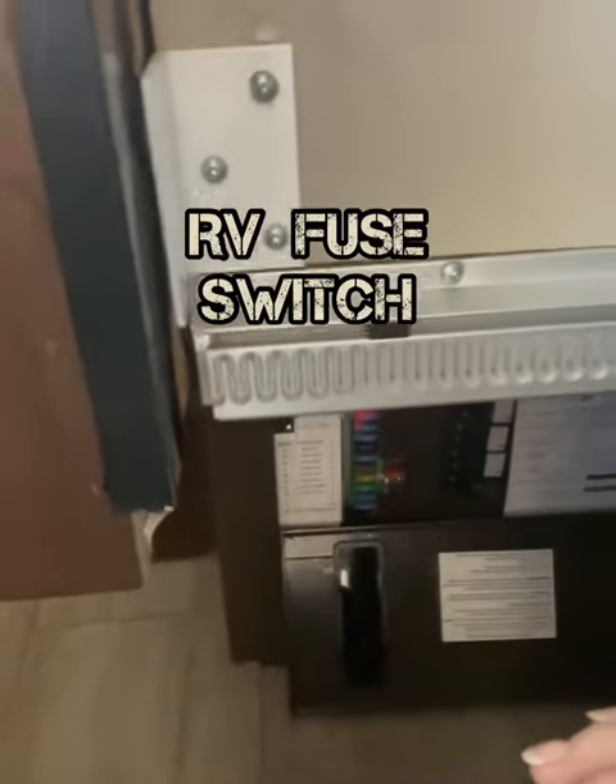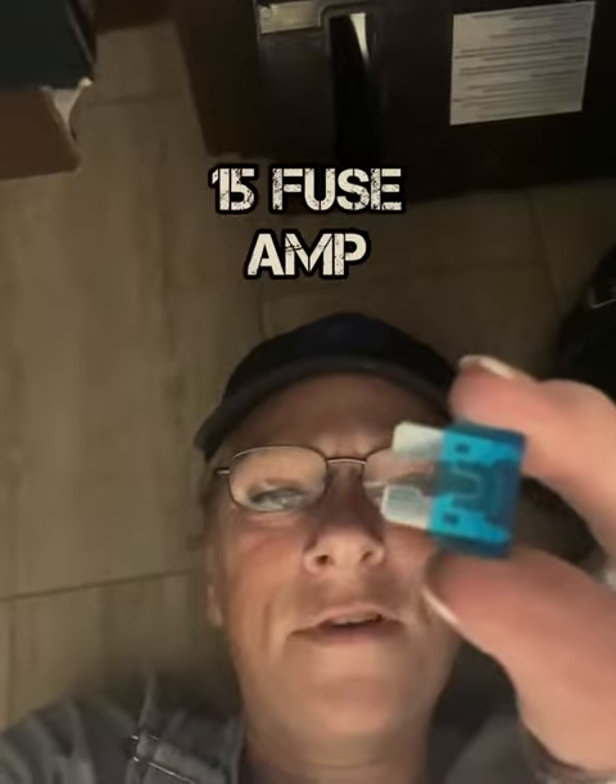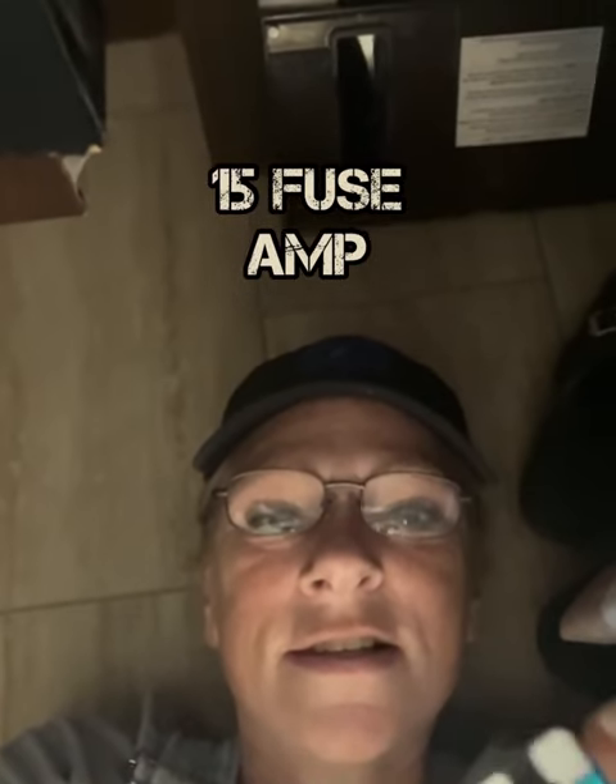I need to replace a fuse in my fuse box. I have a 15 — this is a standard size, not a mini. I already put in a good one, but I removed it from a spot I didn't need until I got this one. So let's put it in.